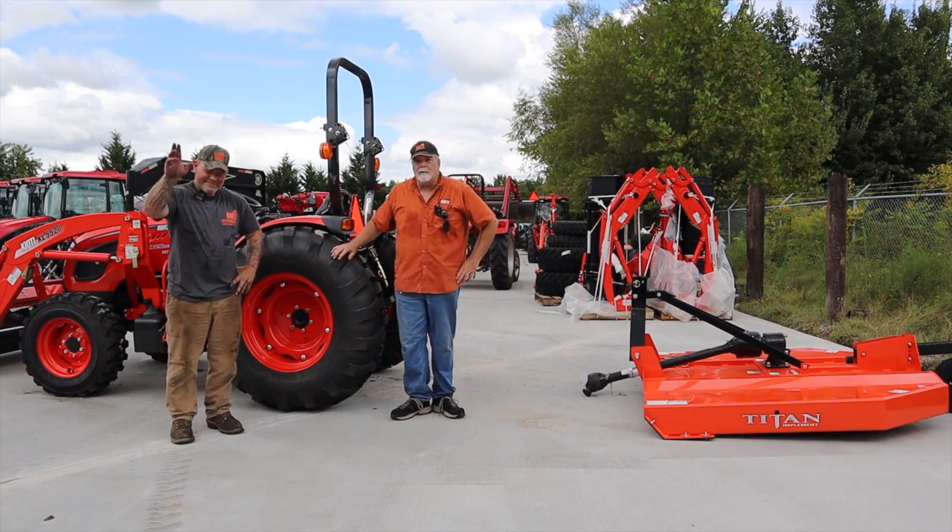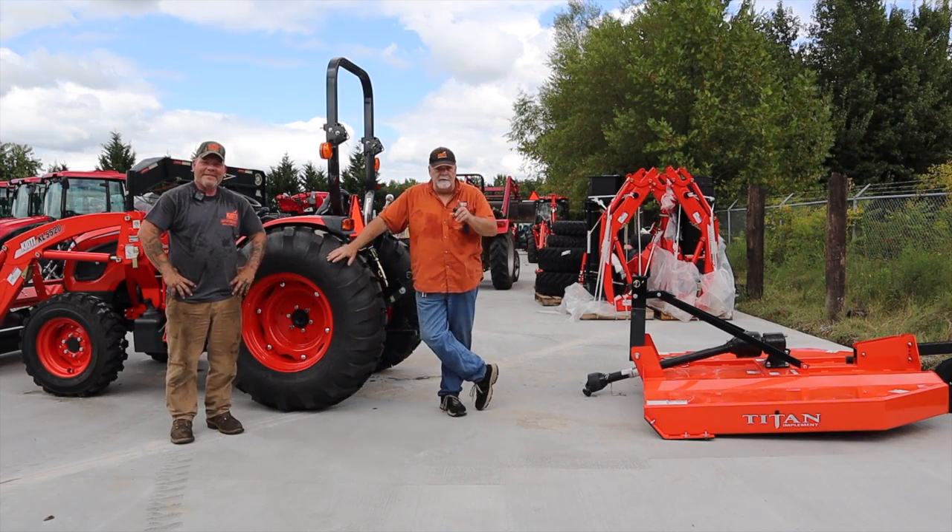Hi folks, Mike Schramke, Jason Cowart with Larry Stovesand Equipment, America's Largest Selling Coyote Dealer.